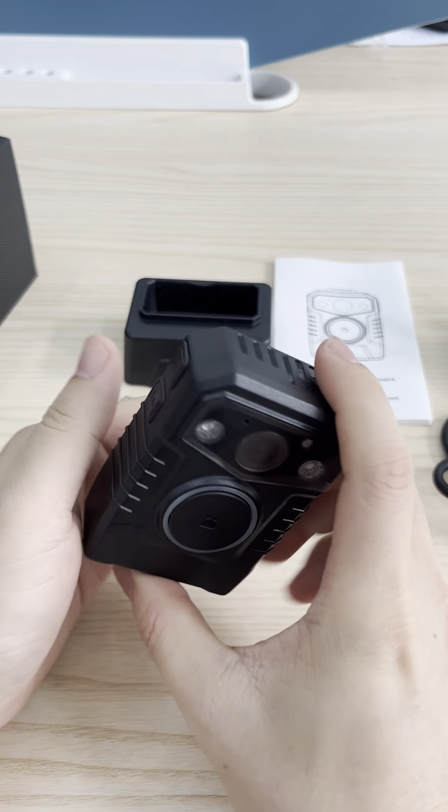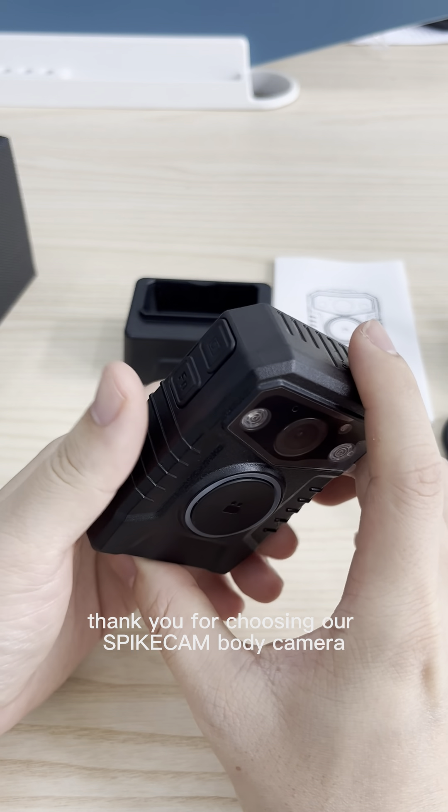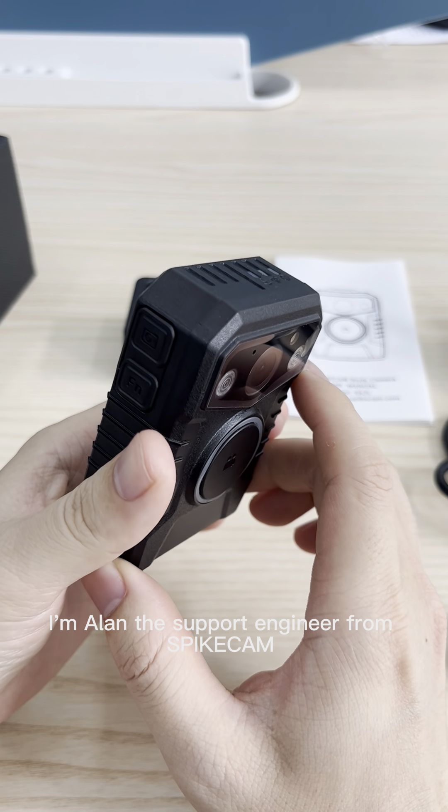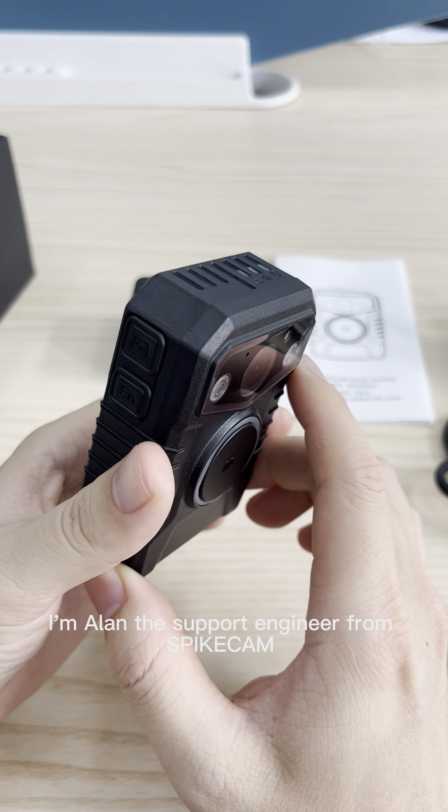Hello, dear customer. Thank you for choosing our Spycam body camera. This is our S4JL body camera. I'm Alan, the support engineer from Spycam.